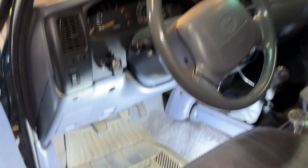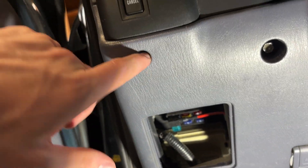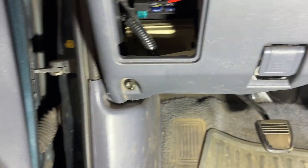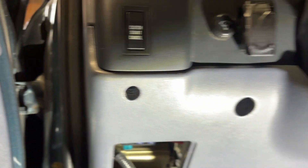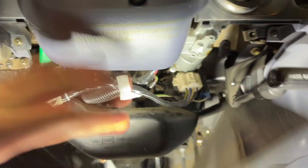To do this, start by pulling the fuse panel off. Then there's a Phillips in there, a 10mm down there, 10mm here, 10mm there, and 10mm up there — you're going to pull all of those out. Once you have all of those out, it's going to fall down.